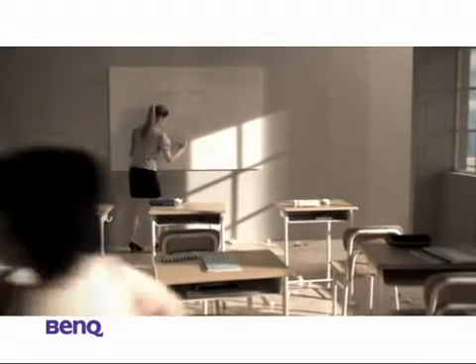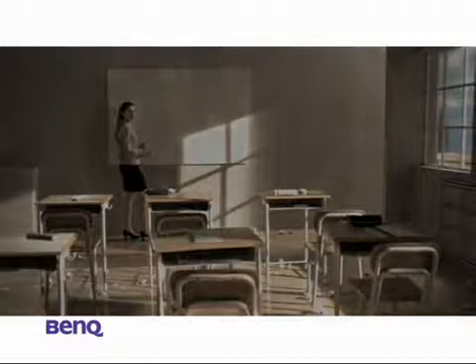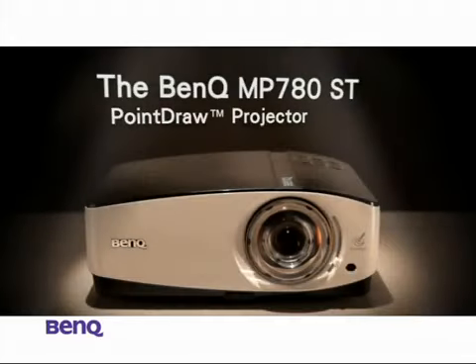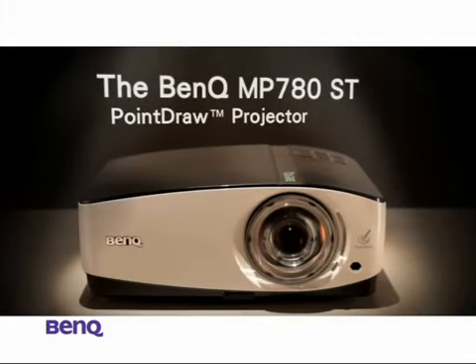Or maybe even a little magic to help her turn things around. Ladies and gentlemen, the answer to Emily's prayer — the BenQ Point Draw Projector. Teaching as you know it may never be the same.